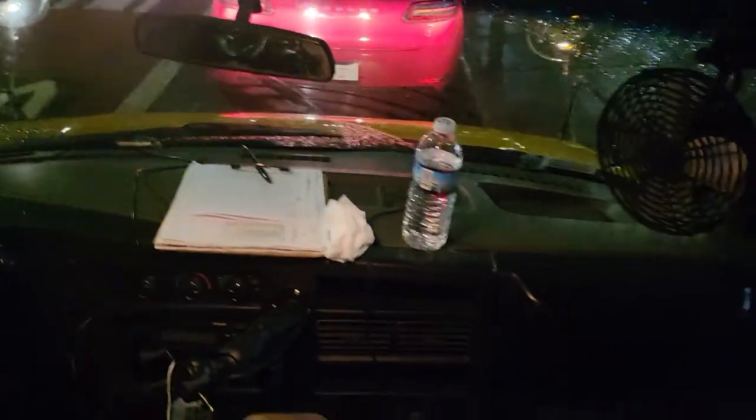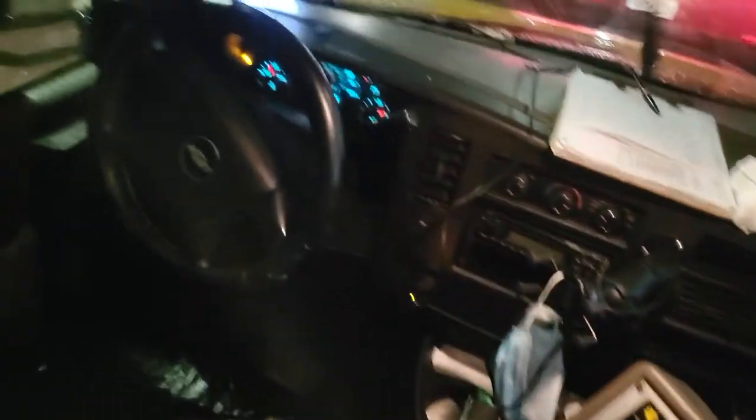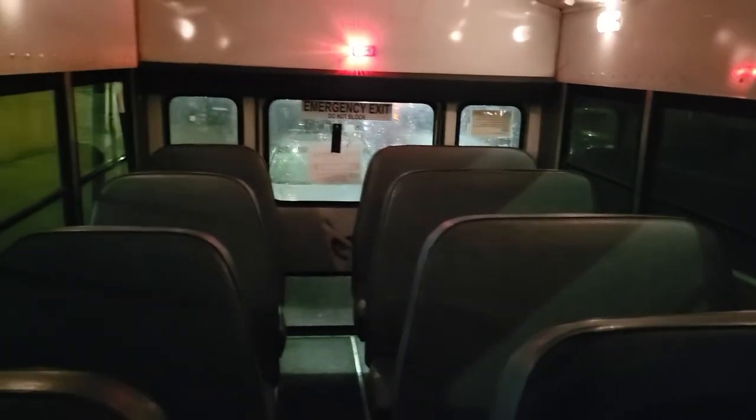Let me start my day, go pick up my matron. That's pretty much it for the pre-trip run here. Y'all have a good day, y'all be safe, and I'll see y'all in the next video. Peace, YouTube.